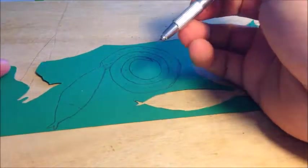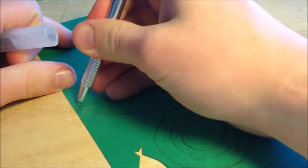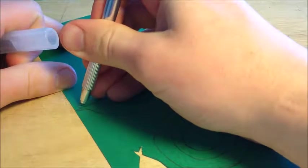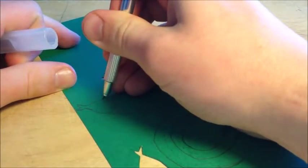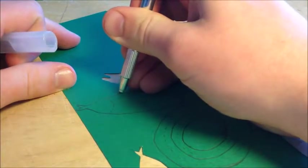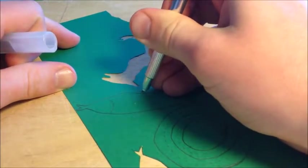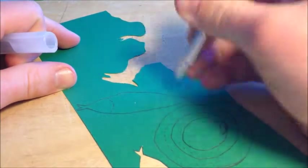For cutting out, start with the smaller end like the tongue — cut toward yourself with a deep, clean cut and follow those lines. Make sure you don't cut on the dotted lines because those are going to be your folds. Follow the lines all the way down the neckline.